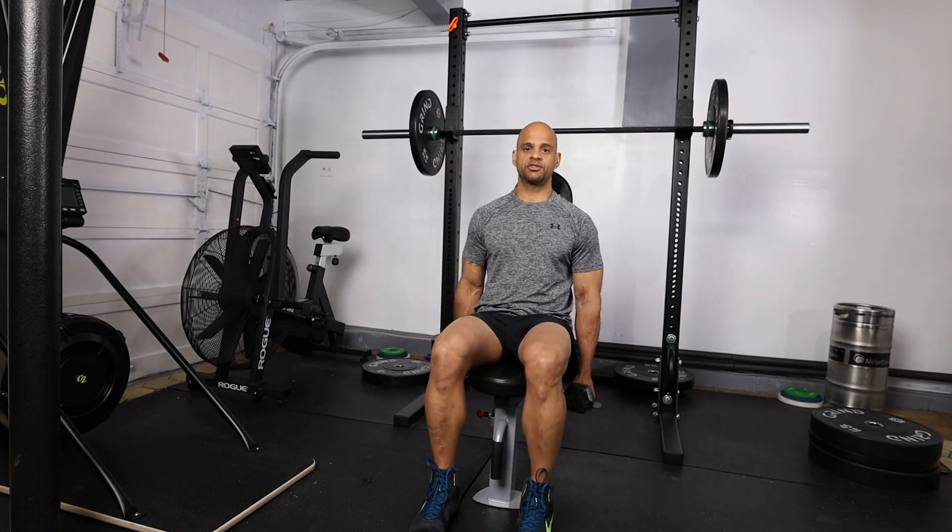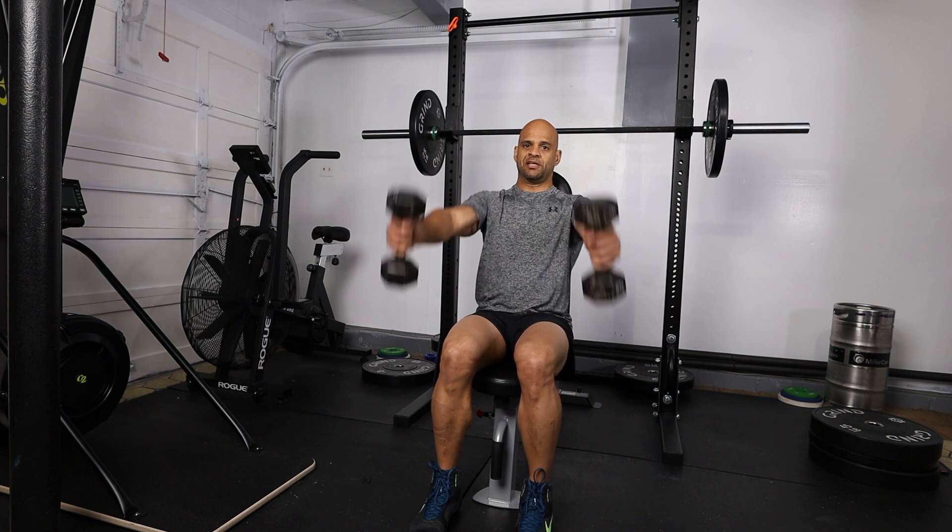The first exercise is going to be with the thumbs up front — a front delt raise with thumbs pointing to the sky, just like so.